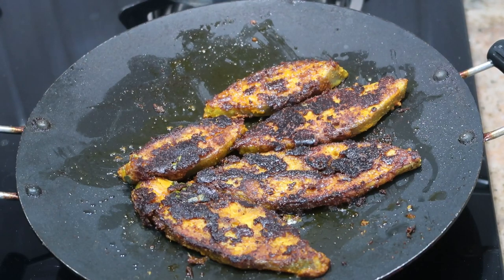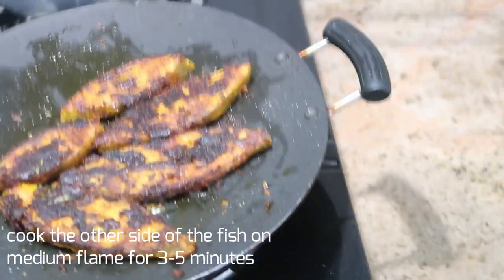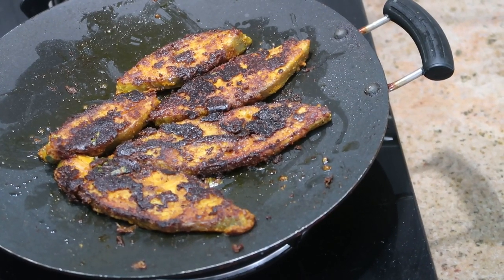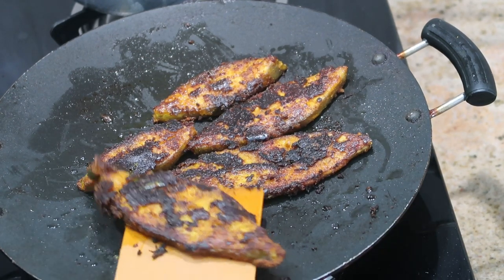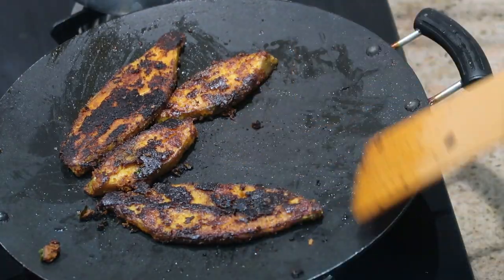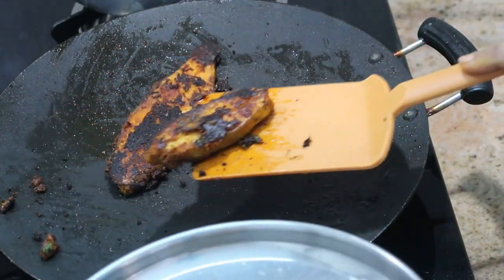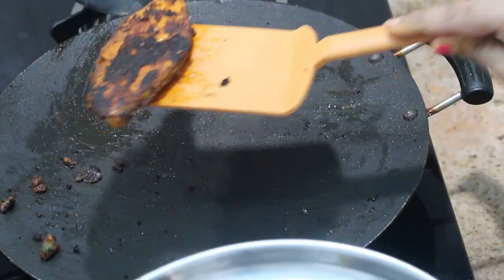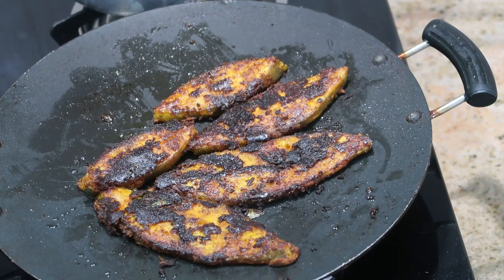Cook the other side on medium flame for about three to five minutes and that's all — this is how you make fish masala or fish fry very easily and it tastes yummy. Please do try it at home and send me pictures to my email, which is in the description box. You can add some lemon juice and serve with onion — it tastes great. You can also try this masala with any kind of fish. I hope you liked this video, please subscribe to my channel if you're new. I'll catch you in my next video — stay happy!